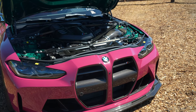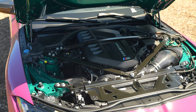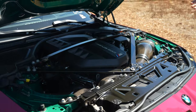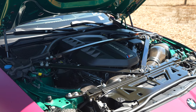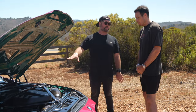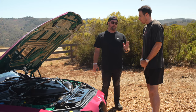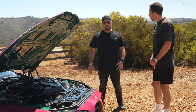Under the hood sits the Eventuri intake for the G80, featuring two side boxes replacing the plastic airboxes. It adds about 14 horsepower and dramatically improves the look of the engine bay. The PSI mid pipe contributes another 12 to 14 horsepower, and the Dialer tuner piggyback box — not visible in the engine bay — adds about 80 horsepower, bringing the total to roughly 110 horsepower over factory.